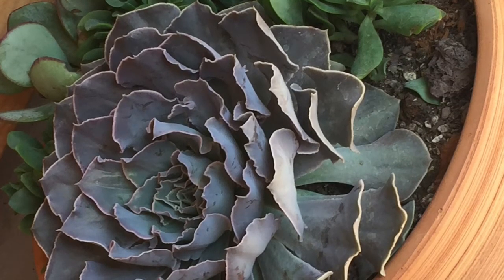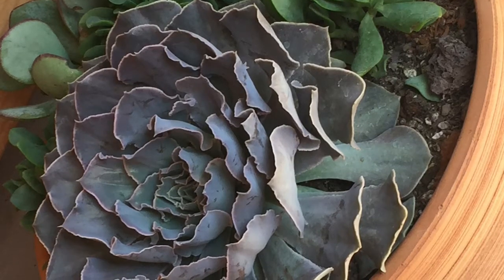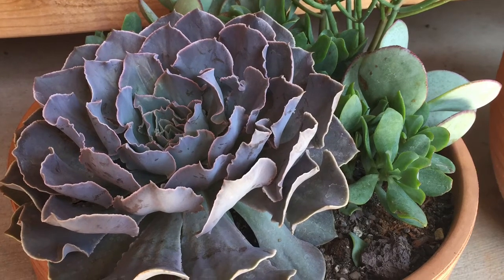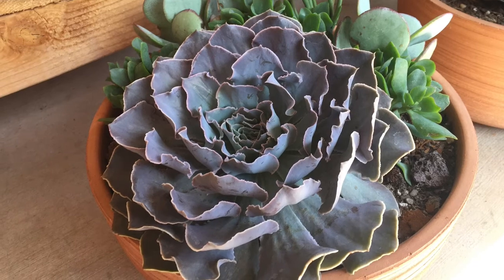But if you refrain from overwatering and you give it the proper light — they love bright light. They don't necessarily need direct sun, but if you have morning sun, that's just beautiful.